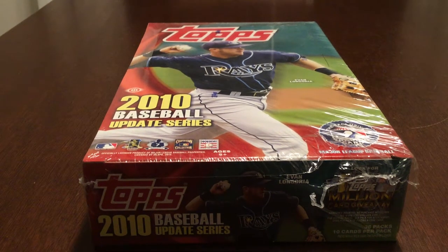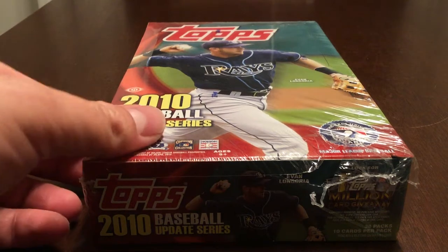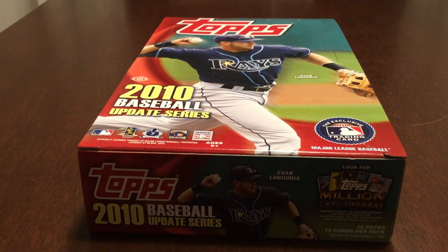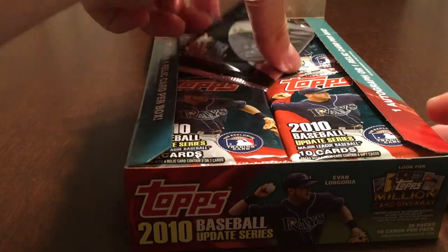Hey, what's up YouTube, this is the Collecting Attorney back with another video. Tonight I have an old box throwback to 2010 — 2010 Topps Baseball Update Series. Lots of good rookies in this set: Mike Stanton, Josh Donaldson, Kenley Jansen, and more. I started ripping the plastic as the video started. It's obviously going to be a longer video because it is a complete hobby box, and there is a single rookie chrome refractor as the box topper.